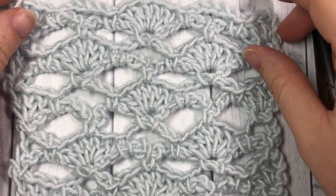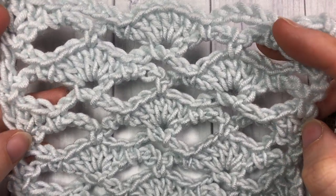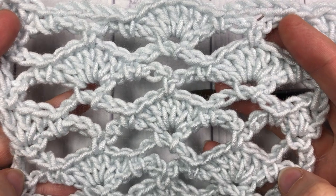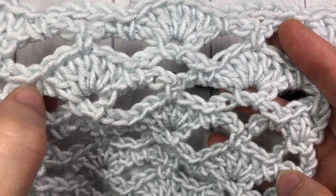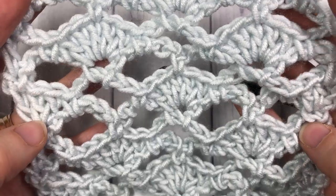Hello everyone, I'm Sarah of Rich Textures Crochet and welcome. Today we are going to learn how to crochet this shell trellis stitch, which is a lacy design using a variety of chain stitches as well as shells which are comprised of double crochet stitches, so it's an easy stitch to work.